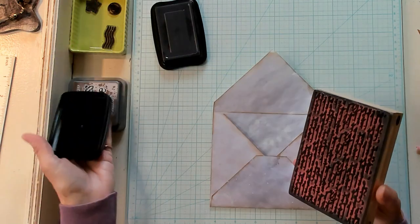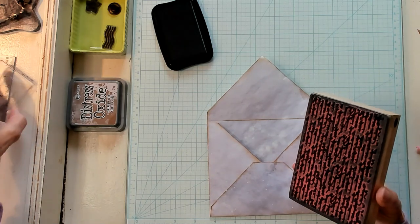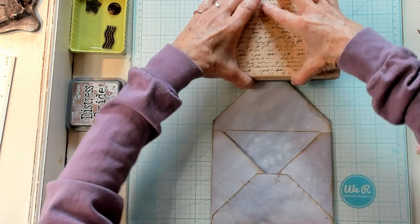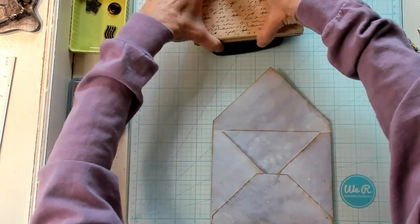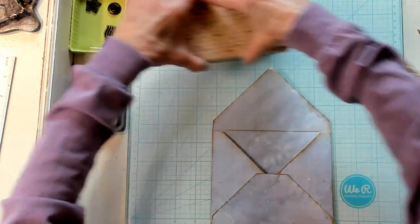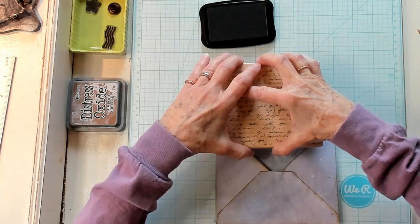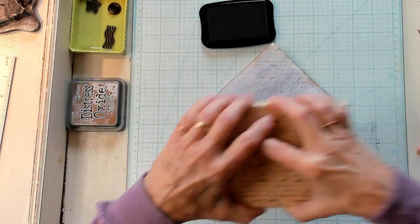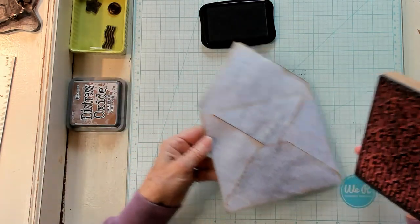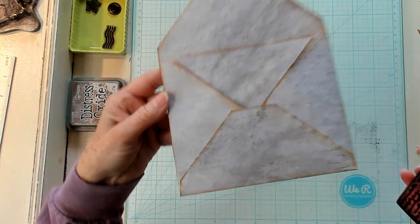I'm going to get my Stazon black, open it up, and load up our stamp. I'm doing it here and there — pressing down hard in some places and not others. So the ink is going to give a not-perfect image and I don't really want it to be. I just stamped along just like that so it's very faint — you see that? Very faint.